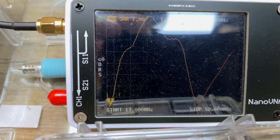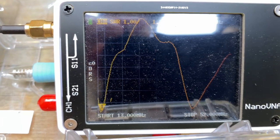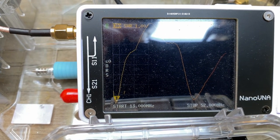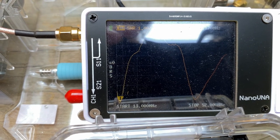As you can see here, it's an SWR of 1.29 at 14.170 megahertz. So we're good here on 20 meters. Let's shorten it a bit and see where we end up.